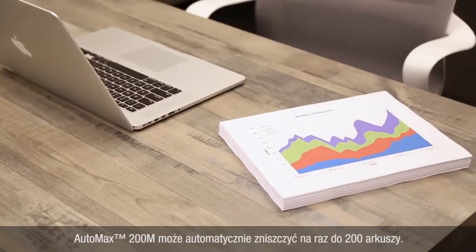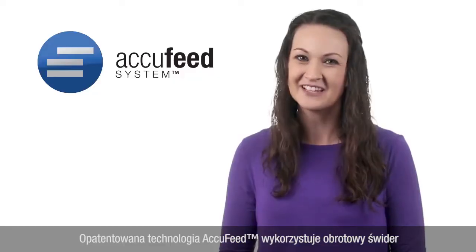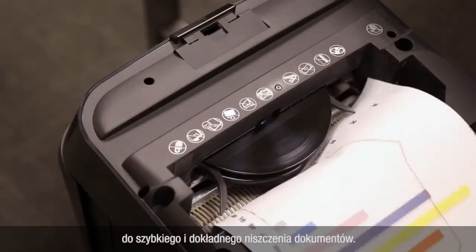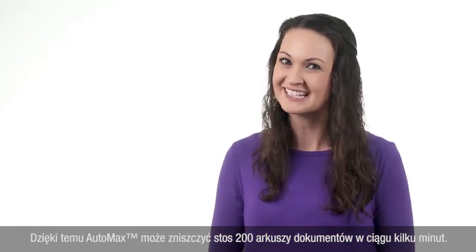The AutoMax 200M can shred up to 200 sheets automatically. Simply load the tray, press play, and continue with your day. The machine's patented AccuFeed technology leverages a rotating auger to quickly and accurately shred your documents, allowing the AutoMax to power through a stack of 200 sheets in just minutes.